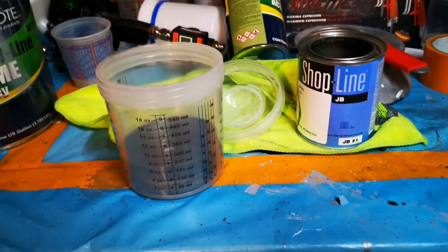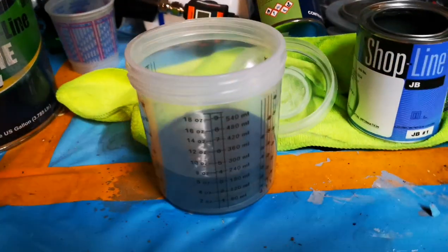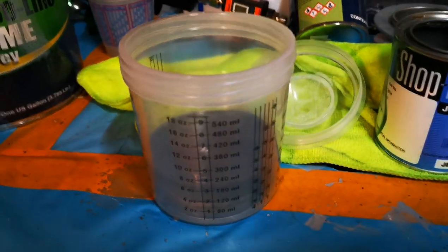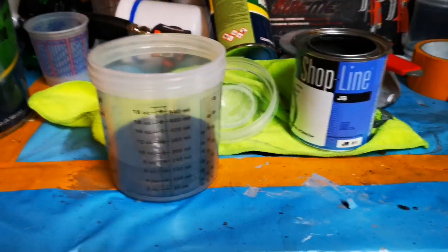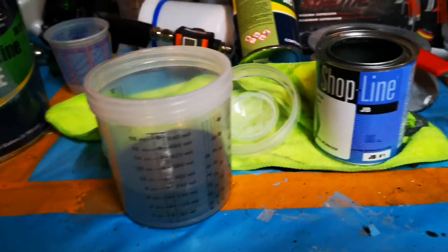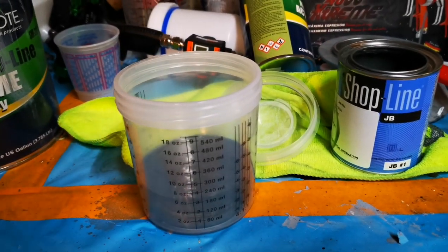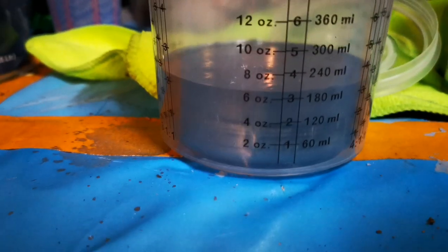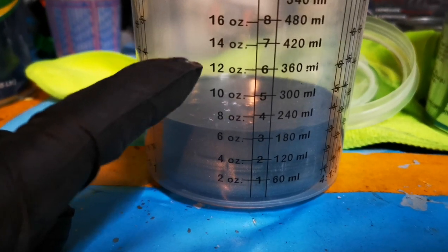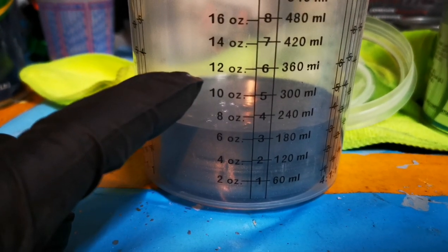Now to the part where all you guys clicked on this video for — how to get full coverage like waterborne paint, as easy as this: under-reduction. Whatever your paint is, whether it's two-to-one or one-to-one, all you have to do is under-reduce it and you will get more pigment on the panel faster. This paint is one-to-one — we've got about seven ounces in the cup, we would normally go to about 14 ounces of reducer, but we're only going to go to about 10 to 11 ounces.